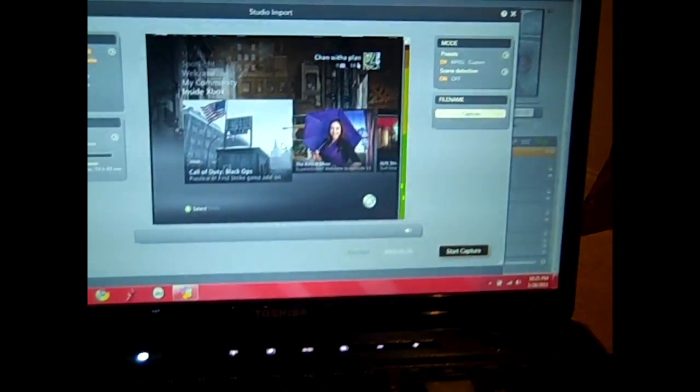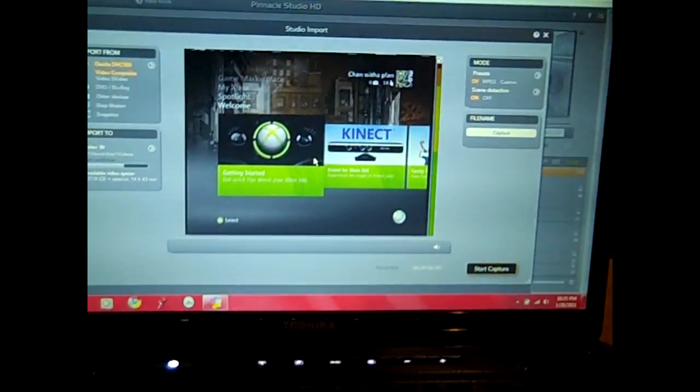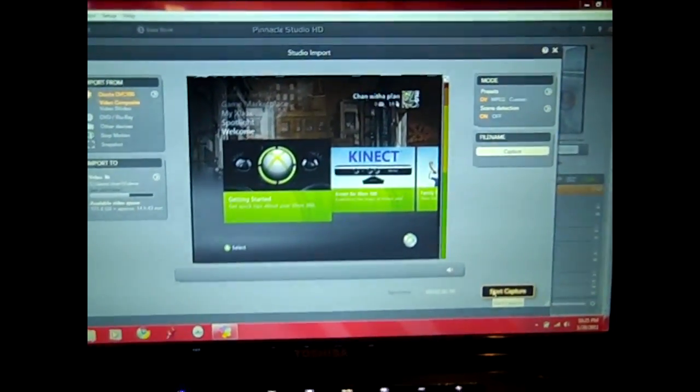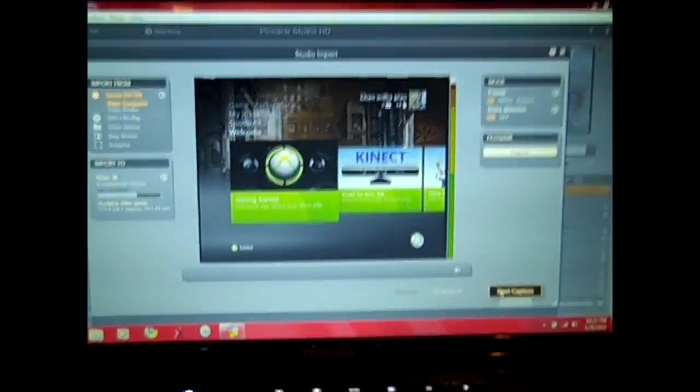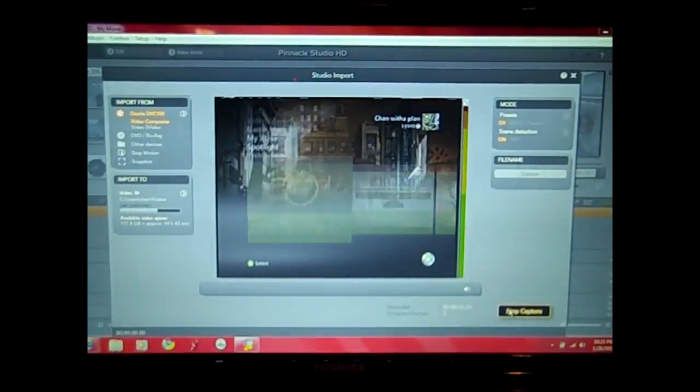Once you have your Xbox screen right on your laptop, and once you get into Call of Duty or whatever game you want to record, I'm just going to go down to start capture. And I should have a little black flashing screen to let you know you're capturing. And down at the bottom it'll tell you how long you're recording.